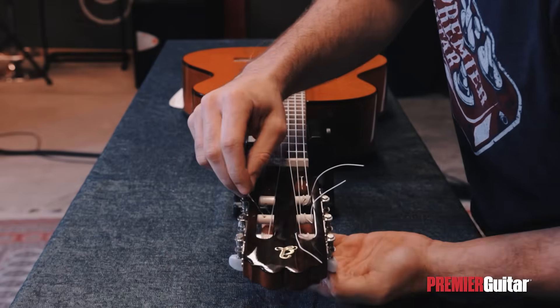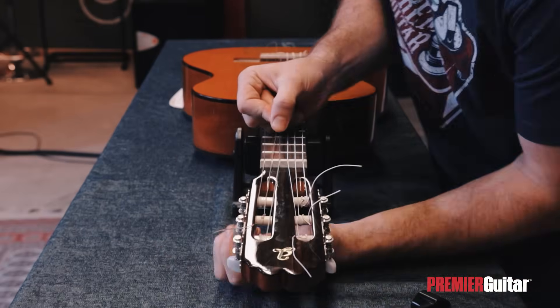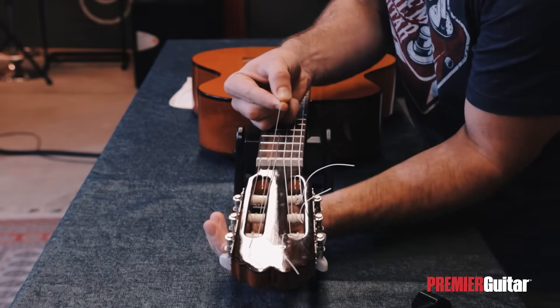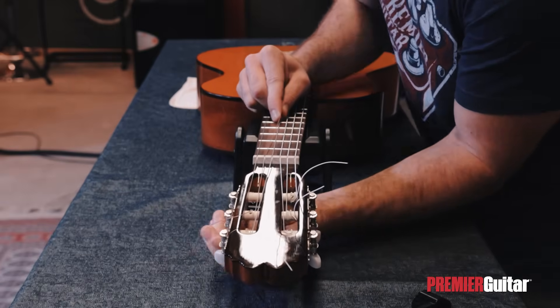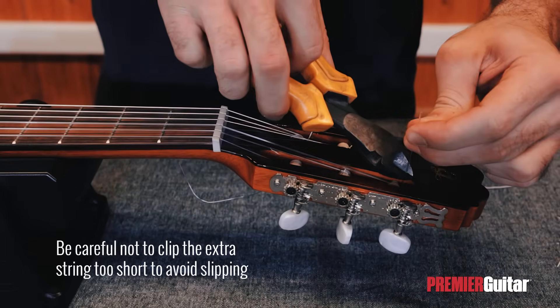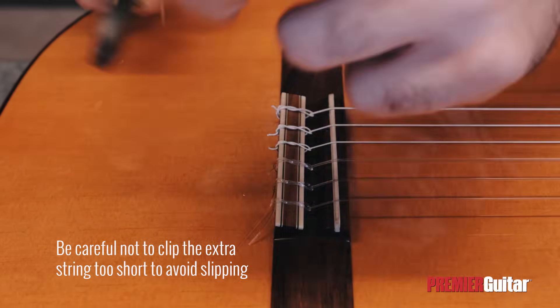The process for the other two treble strings is the same, apart from the fact that the windings on the tuning pegs should be going to the inside part of the roller. After having changed and tuned all the strings on the guitar, it's time to cut off the extra string parts and start playing.